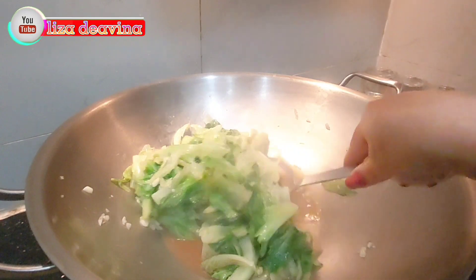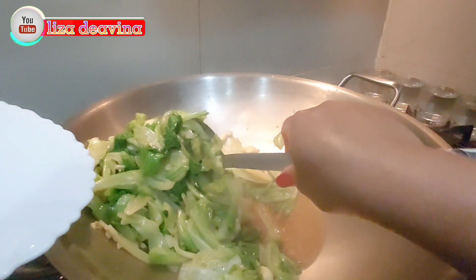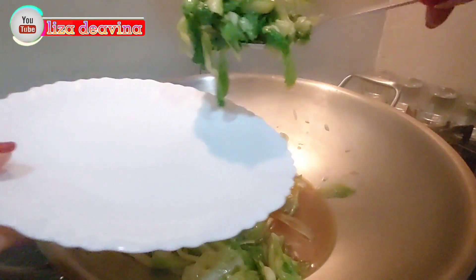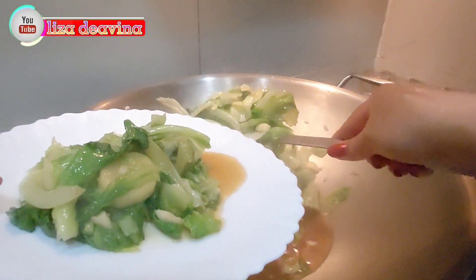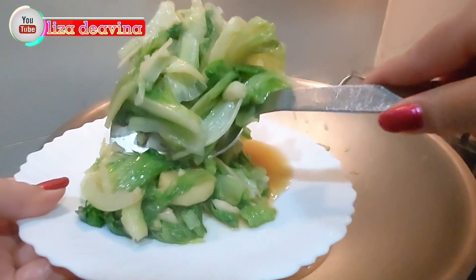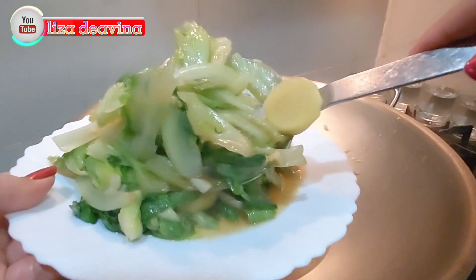Assalamualaikum warahmatullahi wabarakatuh. Halo sobat YouTube, jumpa lagi dengan Lisa di Avina Channel. Hari ini saya mau berbagi resep Tumis sayur selada air saus tiram. Gampang bikinnya.